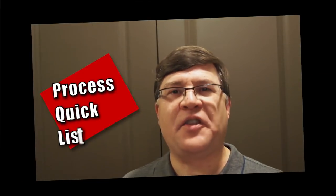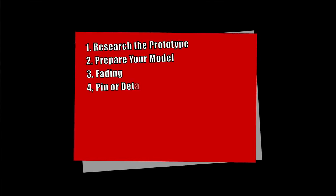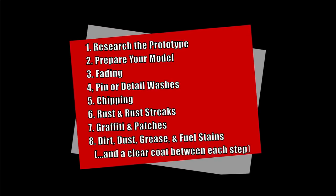If you haven't already done so, check out the first video in this series, which gives an overview of a process for weathering factory painted models. This video covers the fourth step of eight, and if you stick around to the end, you can connect with my other videos in this set.